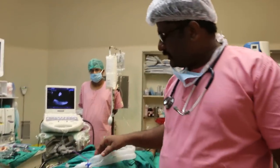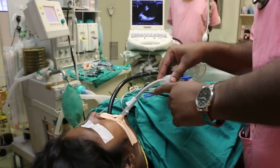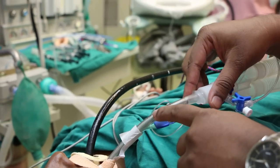We are using propofol, fentanyl, and rocuronium, and we have placed a special tube by which you can actually monitor the vocal cord EMG. So when you are stimulating the lower cranial nerves, you will get the vocal cord EMG.